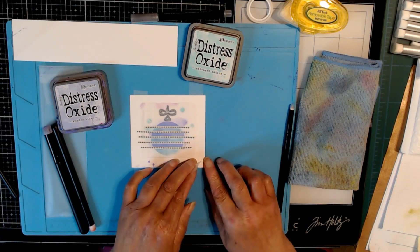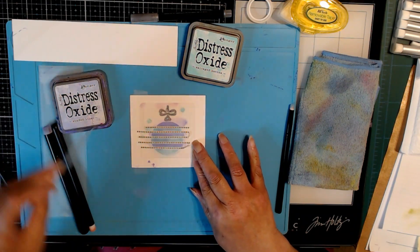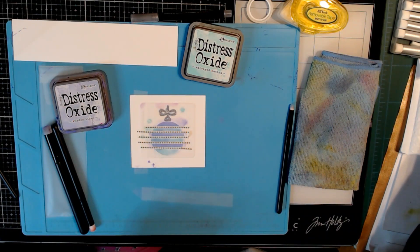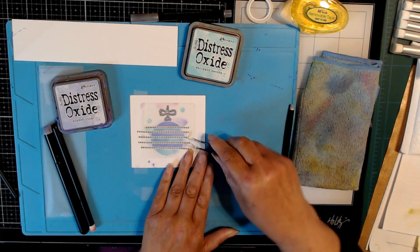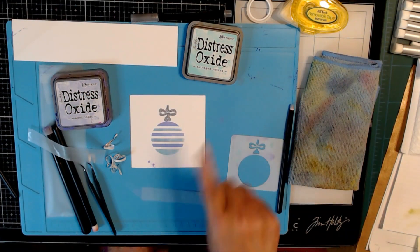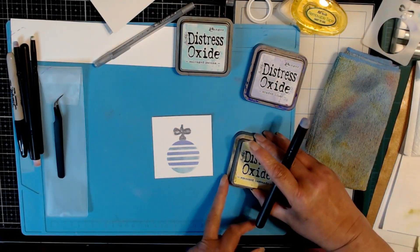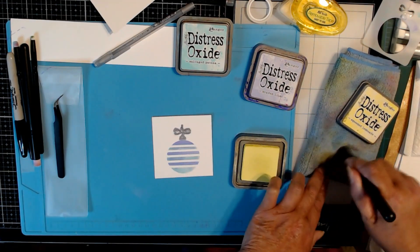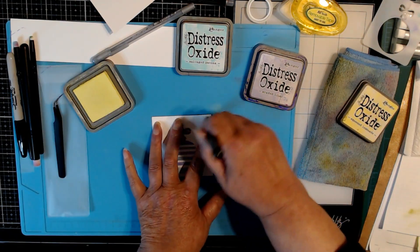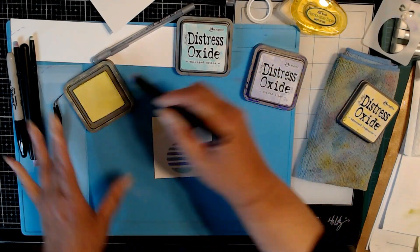Now it's time for the reveal. I will see what we have here. I'm going to take the washi up first. And there we have our ornament. So we did some detail blending and now I'm just going to take the larger brush and do some blending around the outside of my ornament.